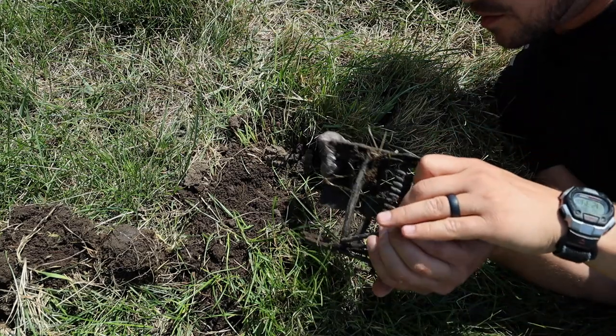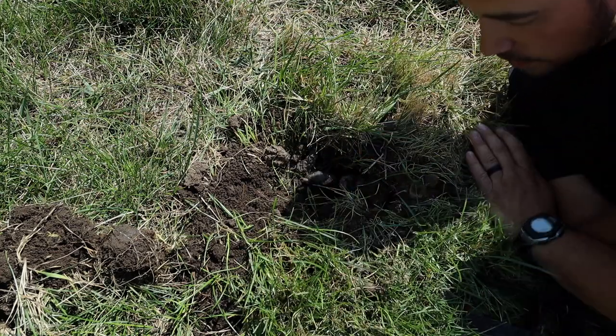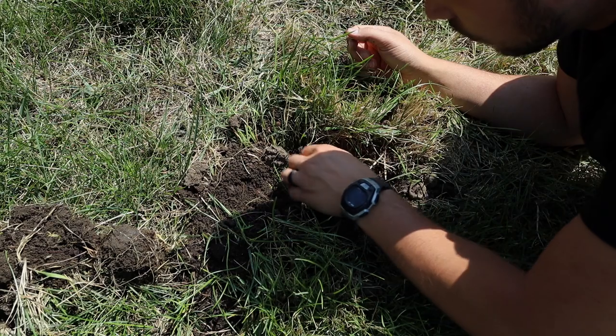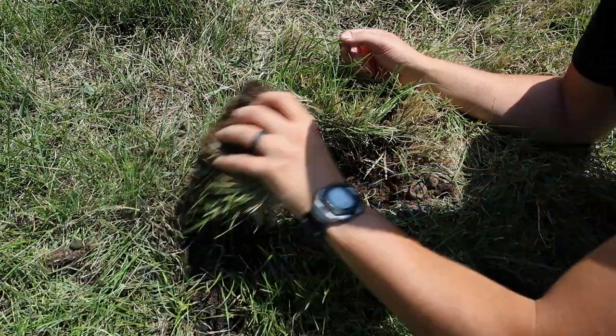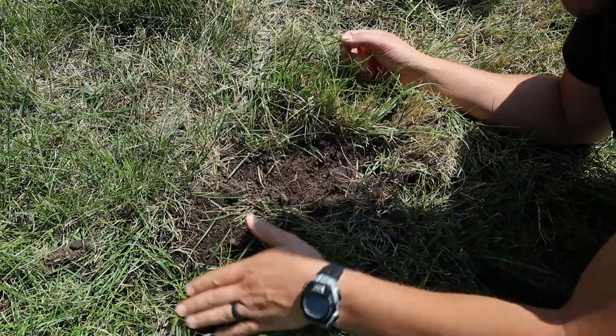I should be able to squeeze this enough to get them out of there, and then we'll just push them down into the hole. Then we'll cover this hole back up and hopefully the grass will grow back and it will go back to normal.